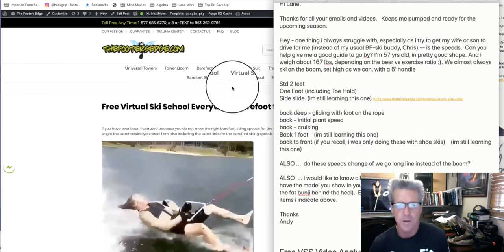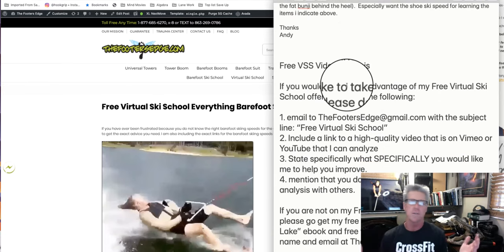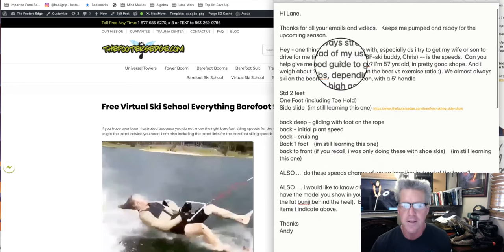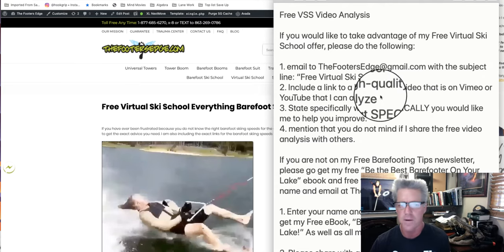Here are some of the things he wants to go over. Before I get into it, I want to explain: during quarantine — you can see my hair is about three times as high as normal because there are no hair cutting places. One thing I thought I'd do to give back to all the barefooters is offer a paid virtual ski school where people can submit videos, I analyze them, send them back, and help with their barefooting. That's on my site — just click on virtual ski school.